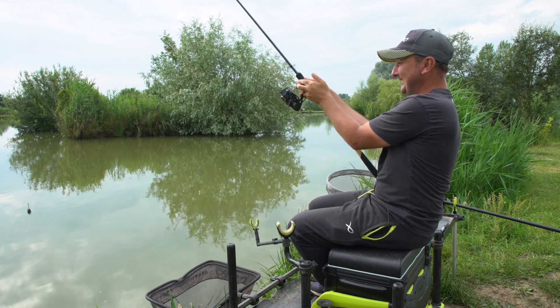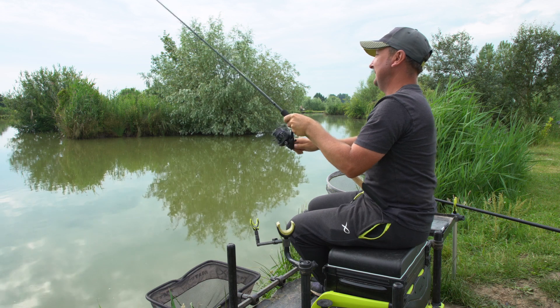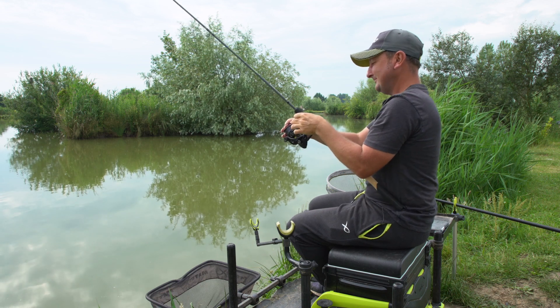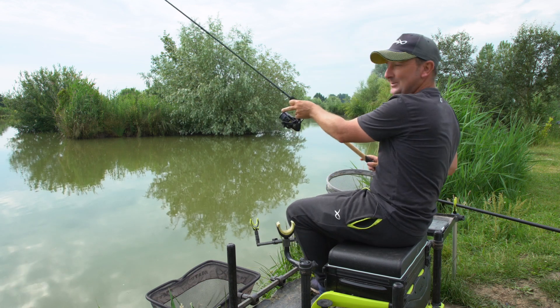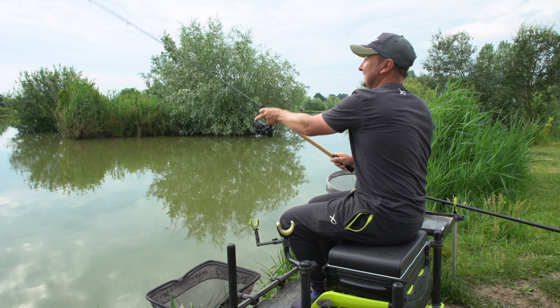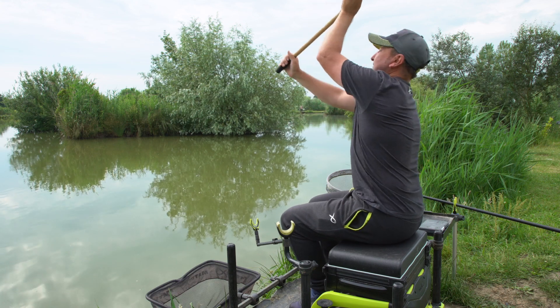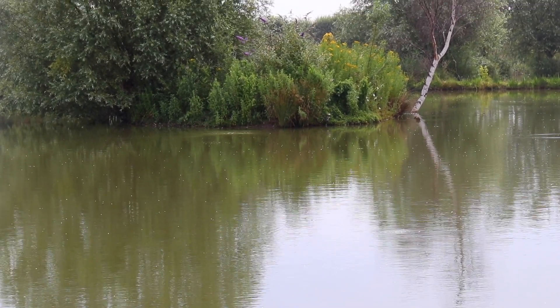I keep automatically going to the right and then realizing there's no handle there. So here we go — let's see what this is like. This is the first time with a full feeder, so let's see how we go. Oh, that's gone better than I thought — just short of the island but it's out there, reasonably straight.